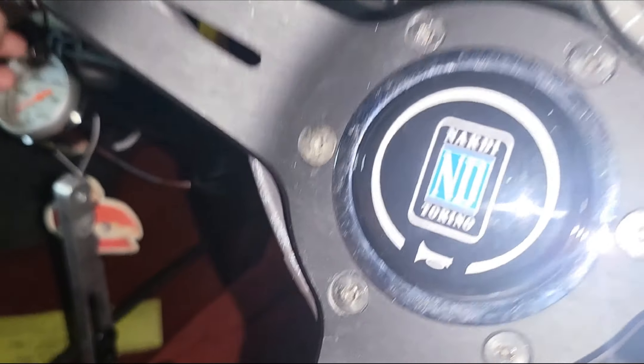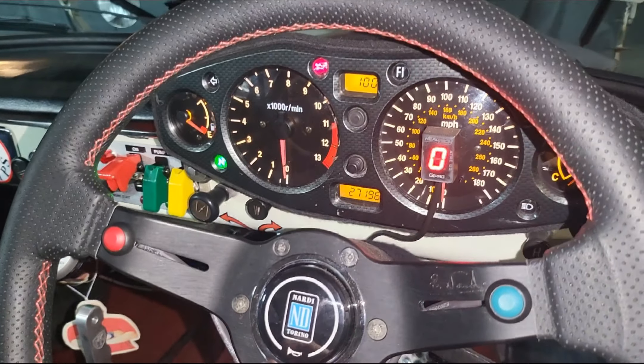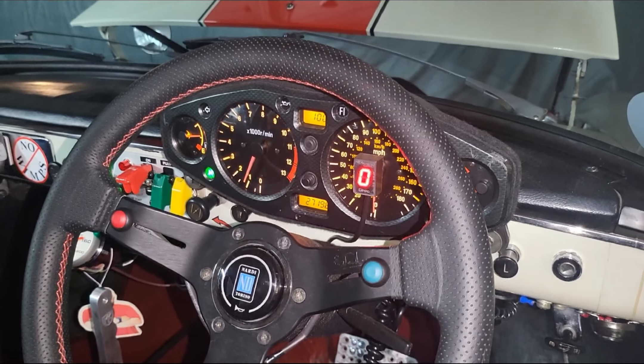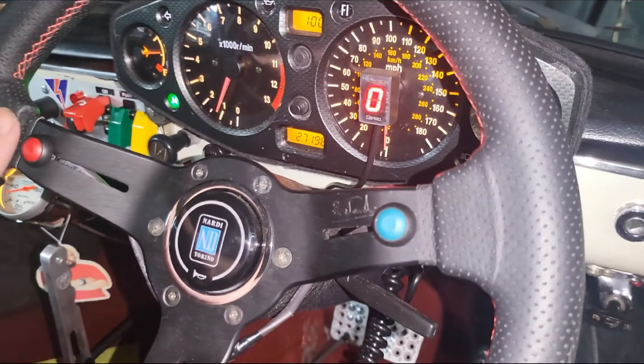I'm gonna start her up. Okay, push this button — all right, so this would be first gear.